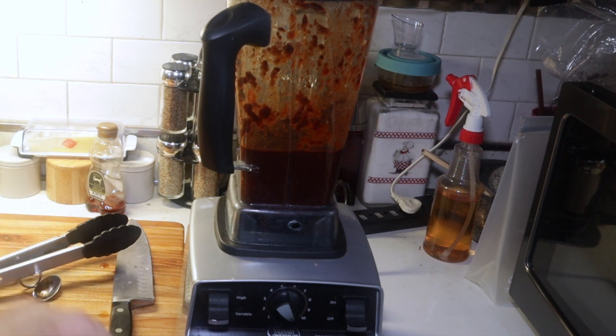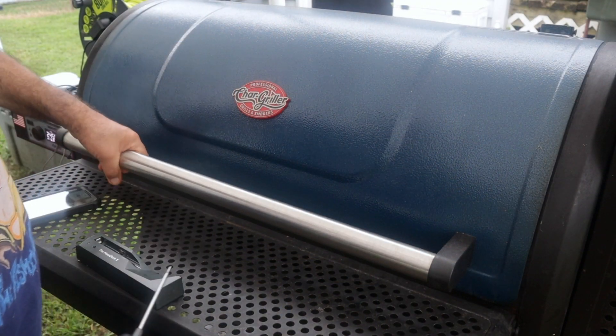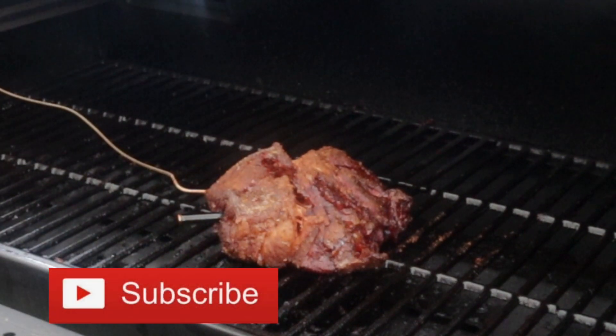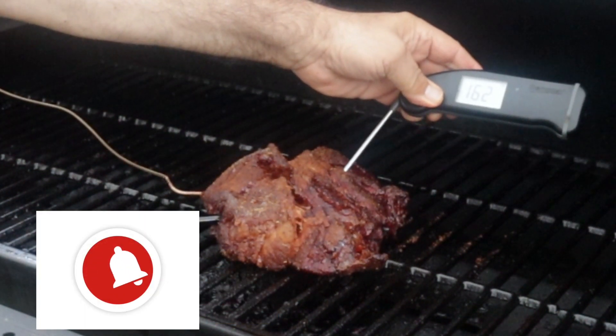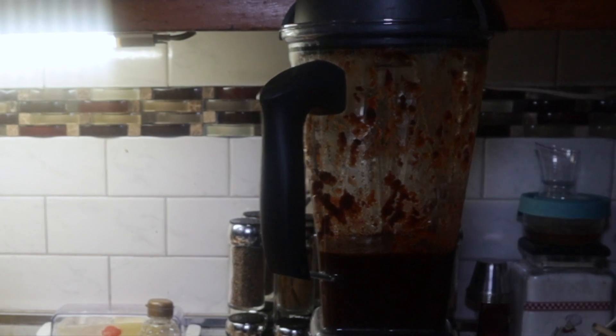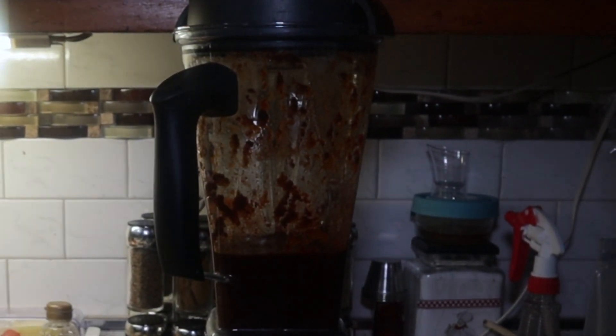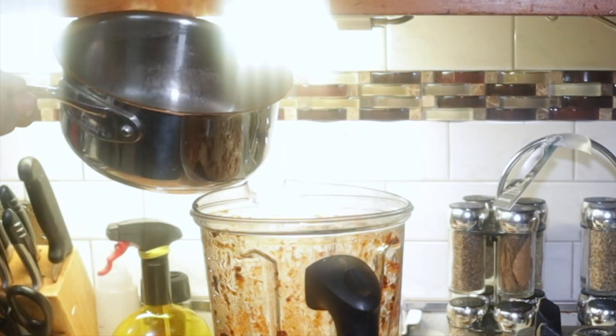As soon as our meat gets to 165, we're going to bring it in, cover it with the chili paste and a little water, then put it back on until it cooks down and falls apart for our taco meat. Take a peek at this hunk of meat — it's looking really good. Thermapen says 162, 163 — pretty accurate. So let's get this barbacoa. This chili paste is pretty thick, so we're going to thin it out with some beef stock.